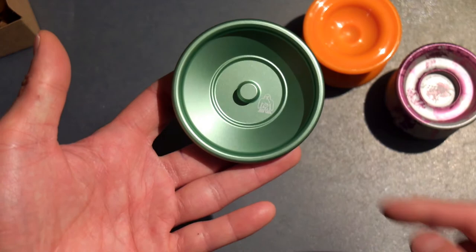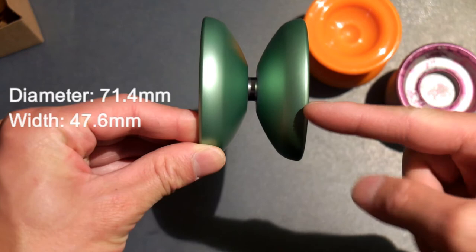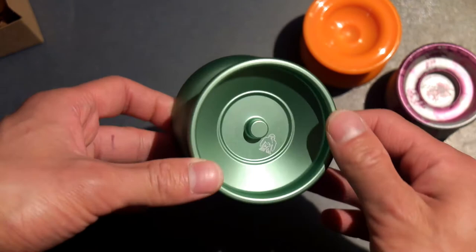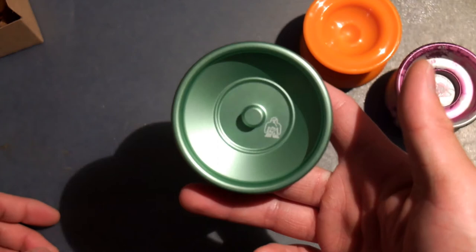Let's get to the specs. Diameter: 71.4mm. Width: 47.6mm. Weight: 78.9 grams — wow, actually it feels pretty light. Cool, loving the mint color. It's nice. Mint in box, mint Sasquatch 2018.